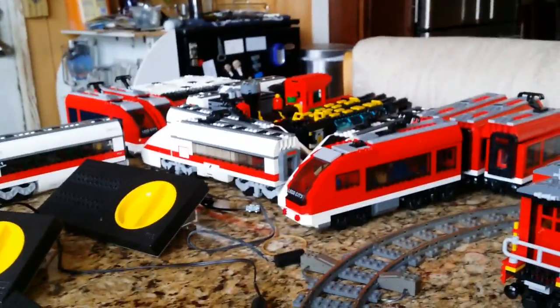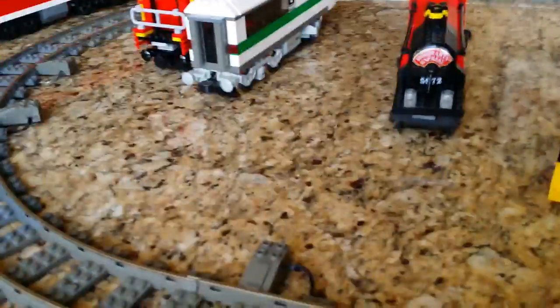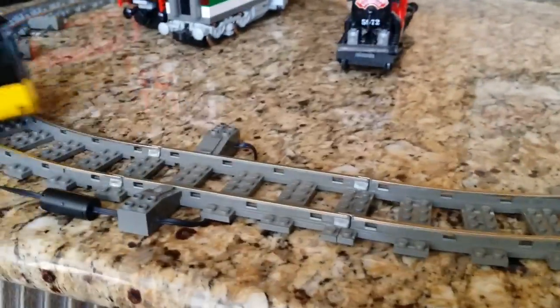Monday, May 18th, 2014. eBay seller A-dash-Hill selling a Lego train lot, video 1, 9 volts. Here's the first train — forwards, backwards.